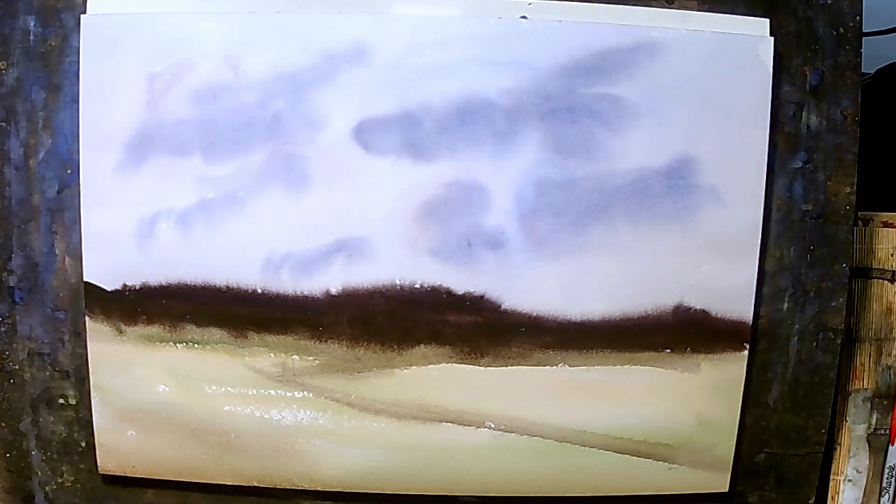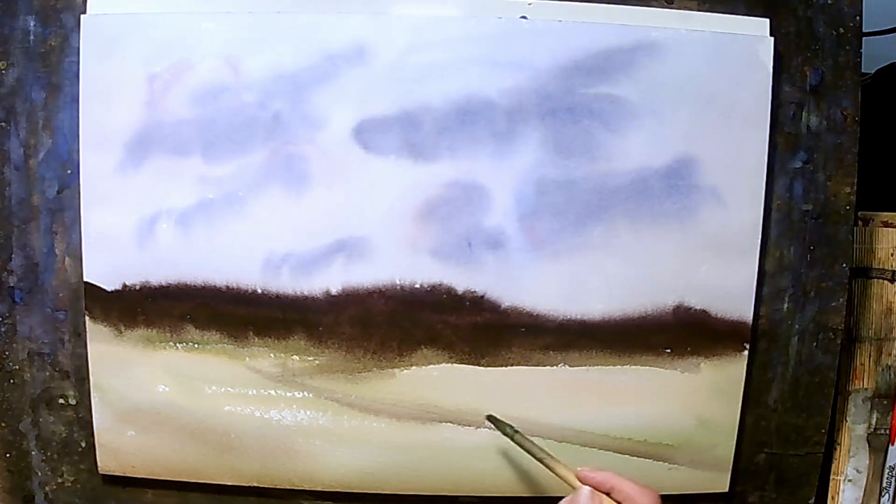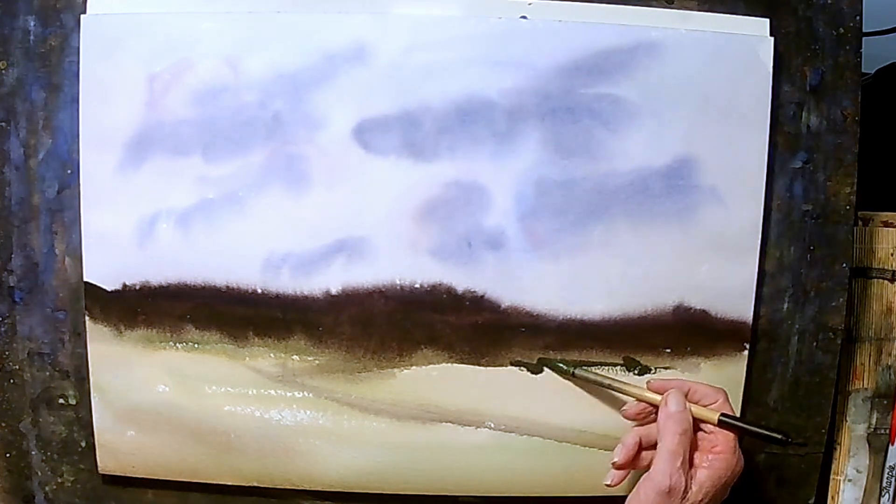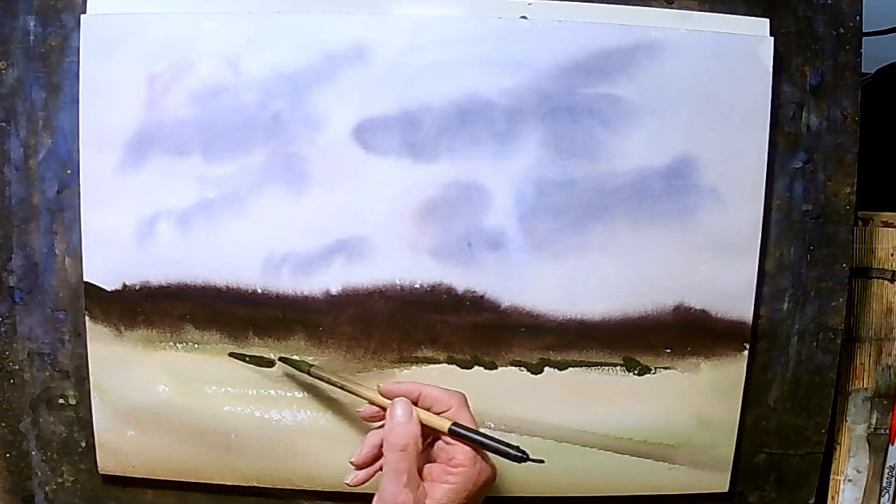Going back to some sap green with some burnt umber, and again some indanthrone blue — kind of a dark green. And we're just going to come across again like this, put some trees in the background.